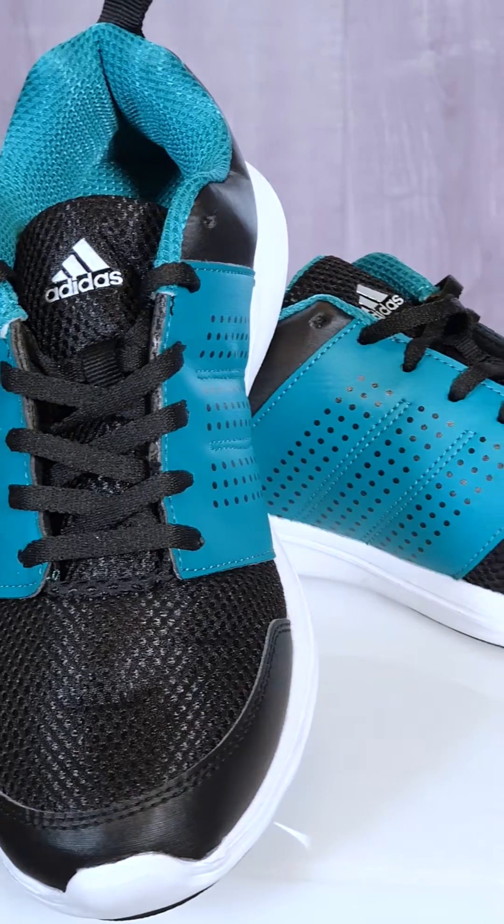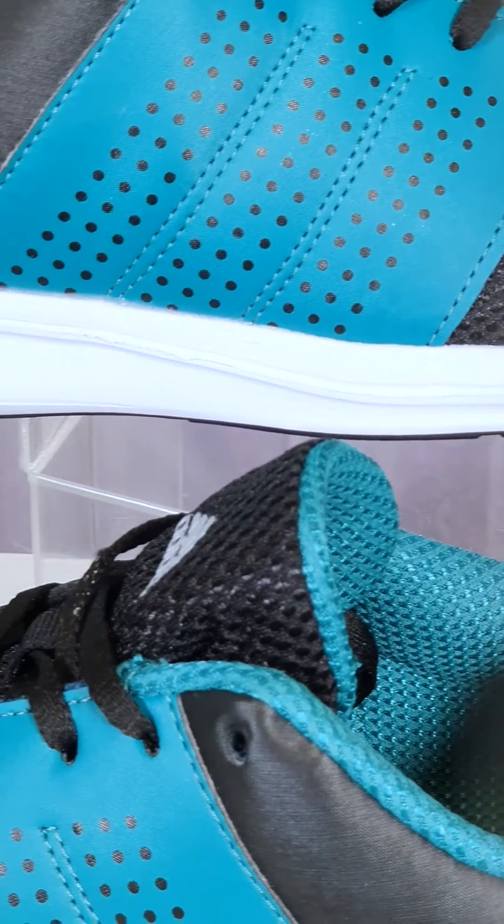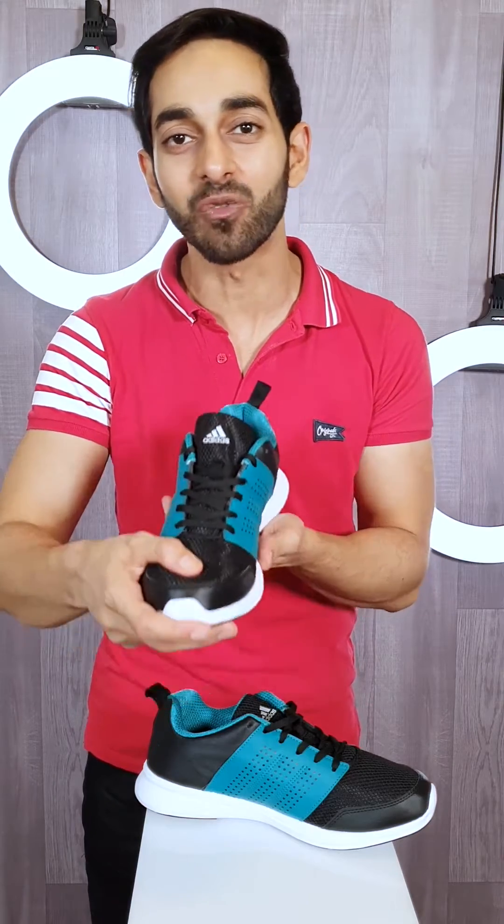If you want to buy a sports shoe and you are a little confused about what to do and where to do it, today Bulbul Shop is a perfect deal for you. It's a brand that everyone knows throughout the world, which is Aridas. Not just throughout the world, but in our country, people know it for quality, design and style.